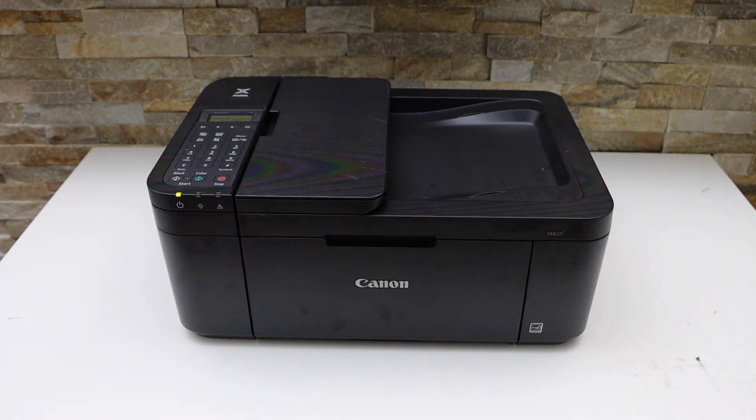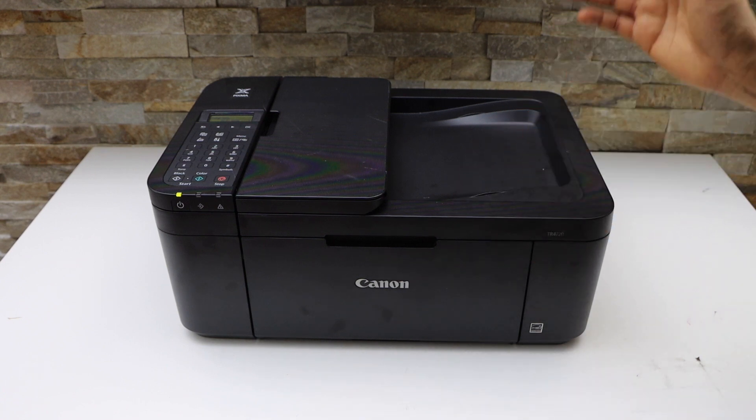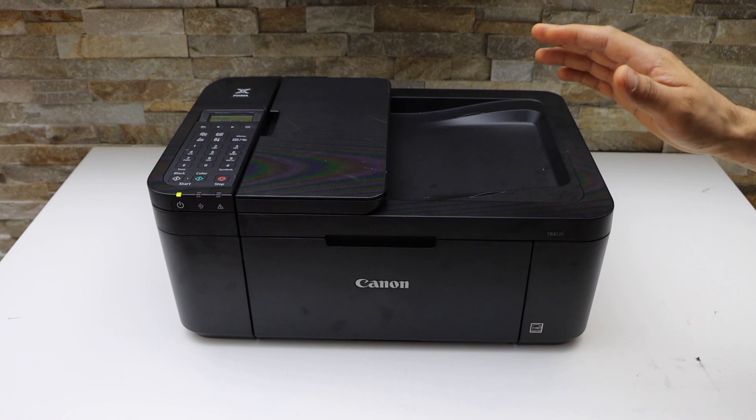In today's video I'm going to show you how to do the scanning with your Canon PIXMA TR 4700 series printer using a smartphone and your Canon Print app.